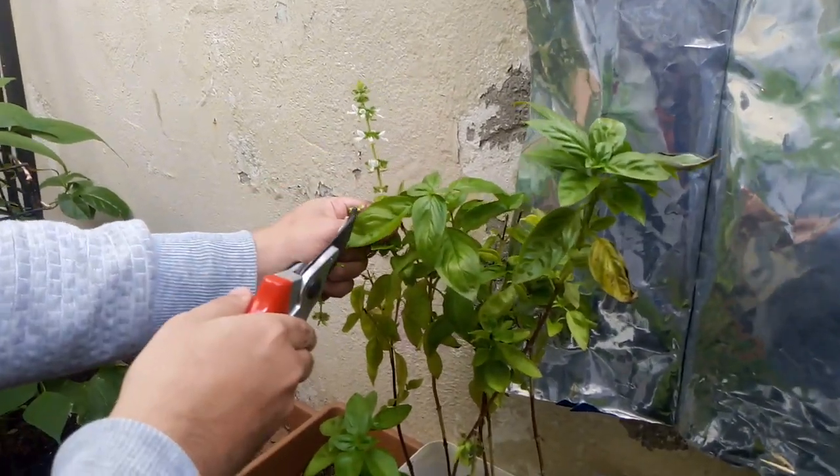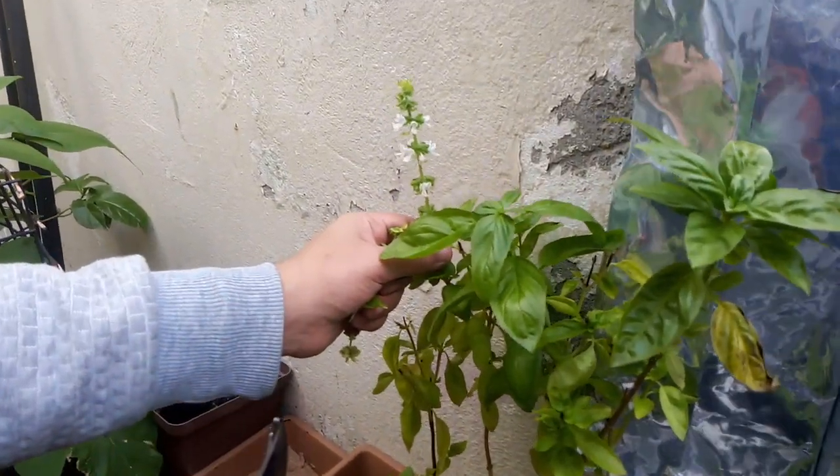I'm just waiting till the flowers fall off and then it will have seeds inside. Here's the pod with the seeds — in each one of these there's about four seeds.